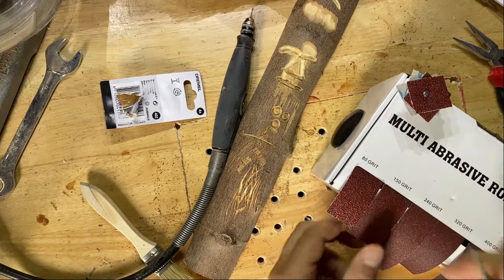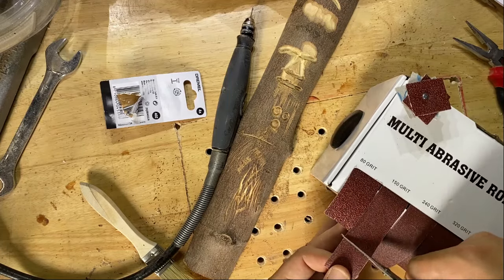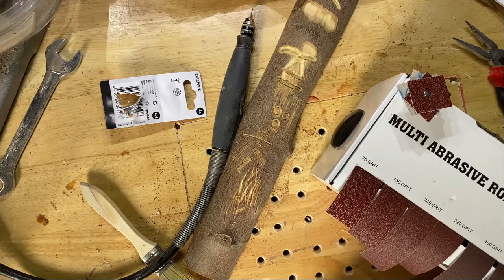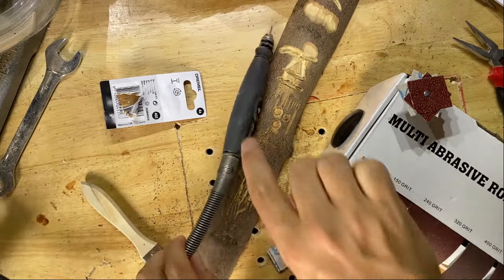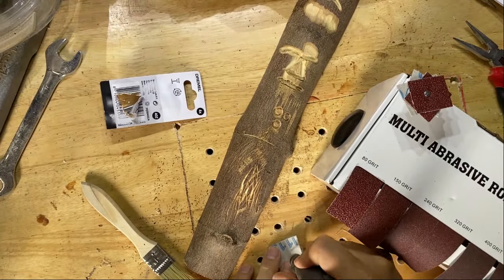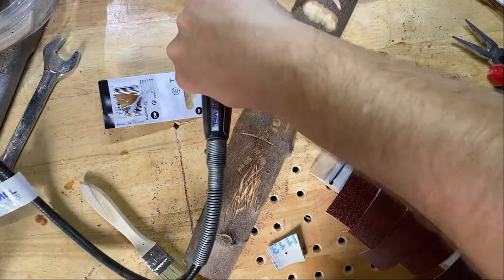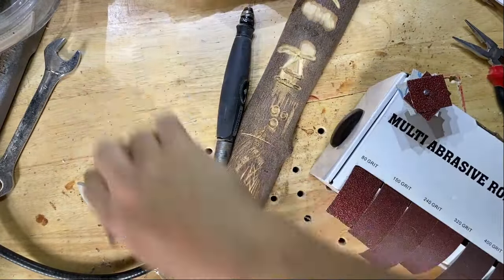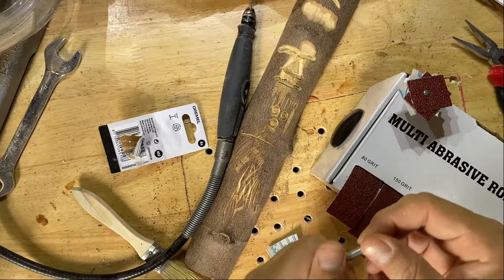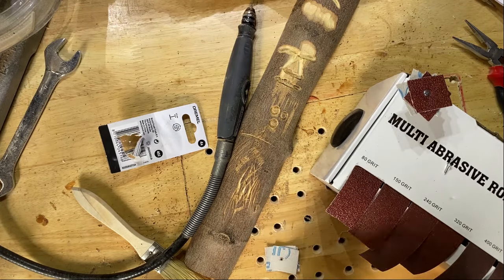I'm just going to repeat the process now for the other grits. When you're sanding, you're going to want a different range of grits for different purposes. 80 grit is probably more to get away any big cut marks that you've got in the wood or any big carving lines. Then as you go down the grits, it gives you a really glossy, smooth finish. 400 and 600 grit are going to give you that really smooth, polished wood look — and it makes a huge difference when you're finishing a piece.